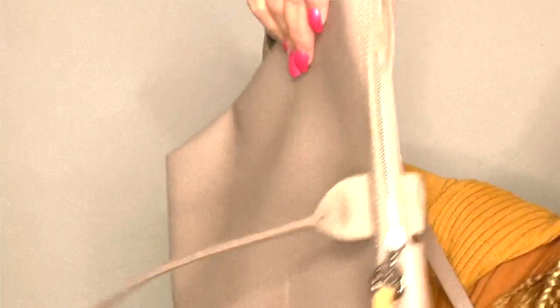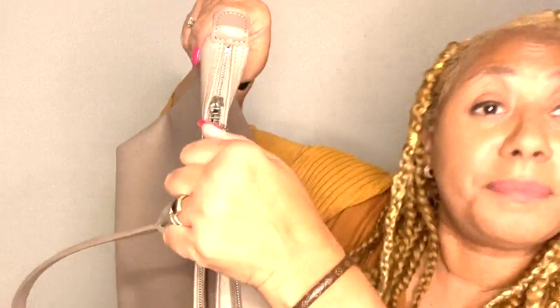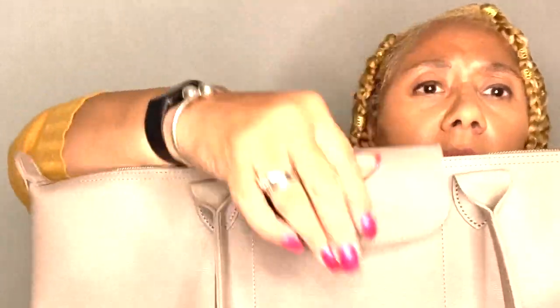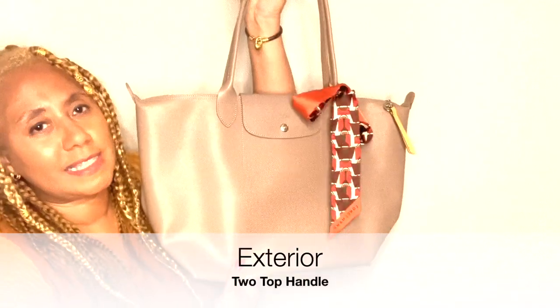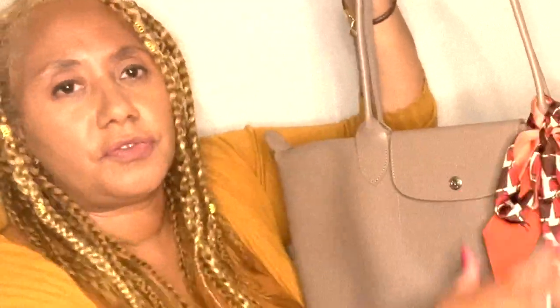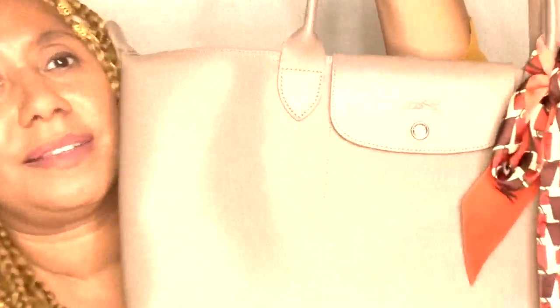The bag closes the same way as before and you have this snap detail — I just love it. Now let me put my twilly on it. I haven't decided if I'm going to use an organizer inside or just leave the bag as is. This is a rough tie but I'll try to jazz it up to make it look a little cuter.